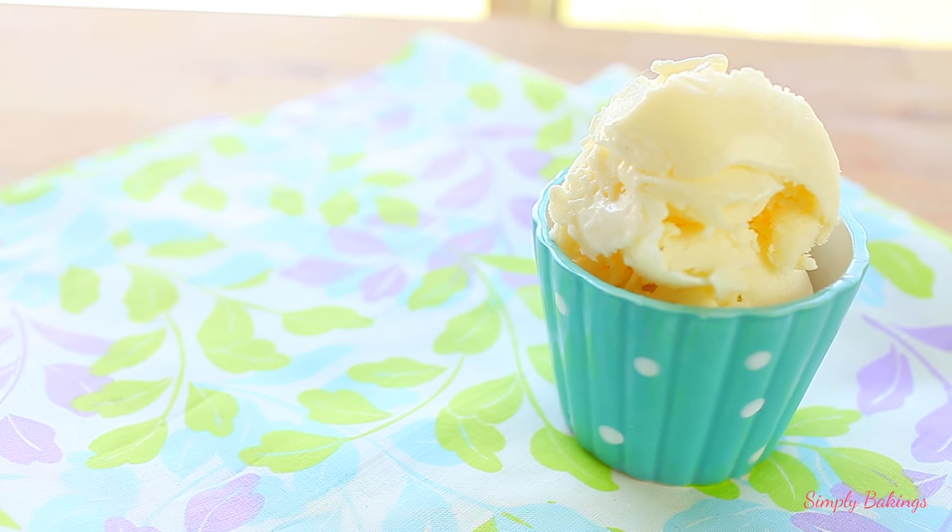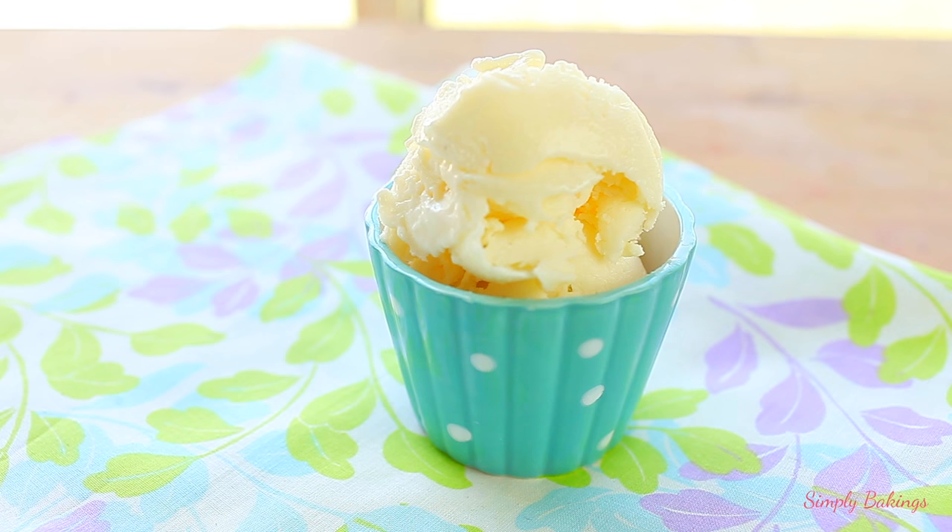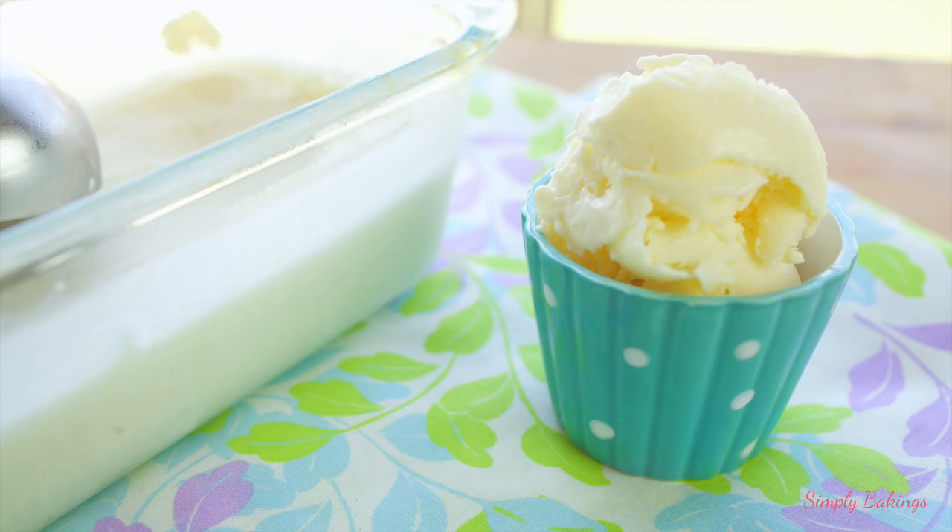Hey guys, it's Lainey. It's July No Bake Month and today I'm sharing with you another ice cream recipe, but it's not your usual ingredients. It's totally different, but it tastes so delicious. Let's get started.